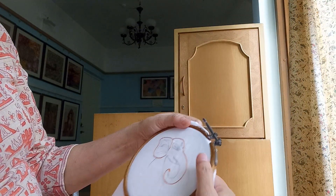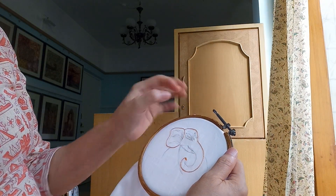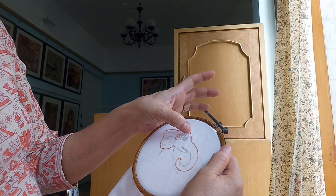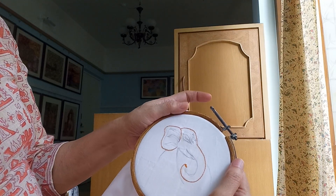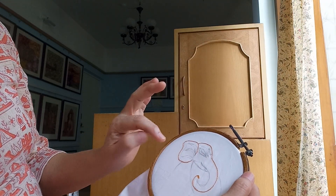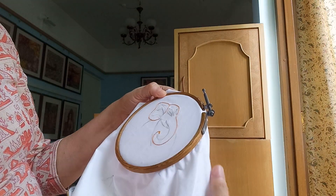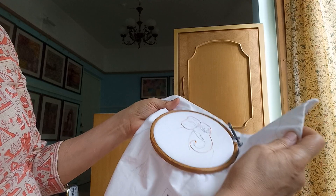Then we will start stitching the painting. First we will stitch the eyes and all the tilak of that figure, and then step by step we will complete it. I will show it to you at every stage how to stitch it. It will take 4 to 5 months to complete all this painting.